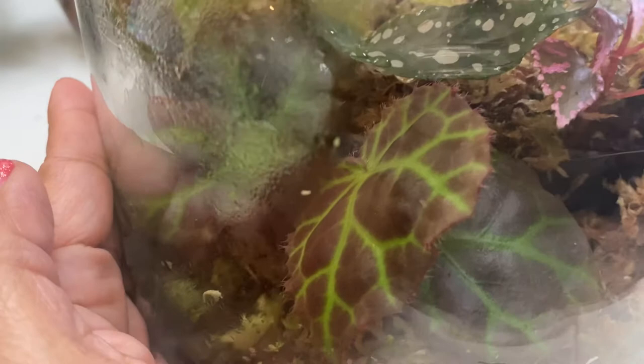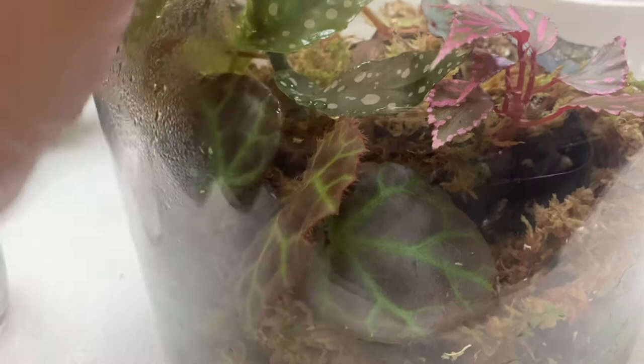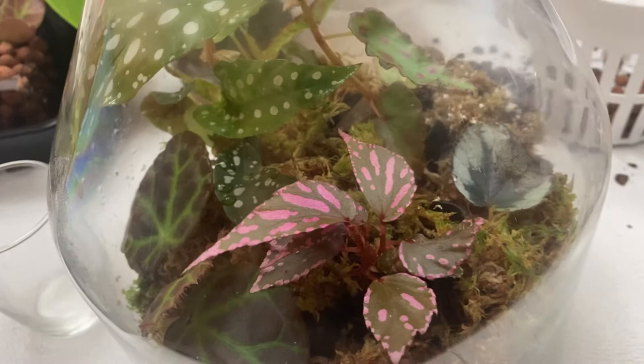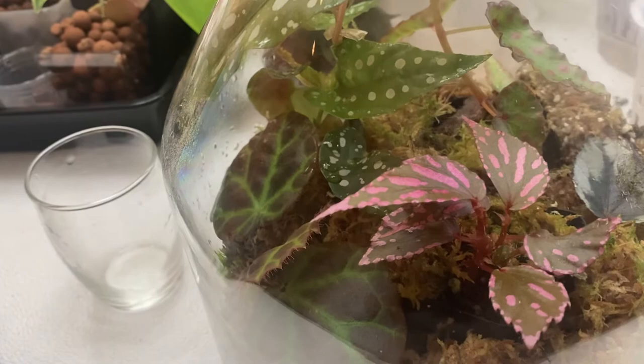If you remember, this particular leaf was actually very small three weeks ago, and now — wow — it's really loving this setup. When I put them together I thought it was going to take a while for them to grow, but this is what happens when you give them a really good growing condition.